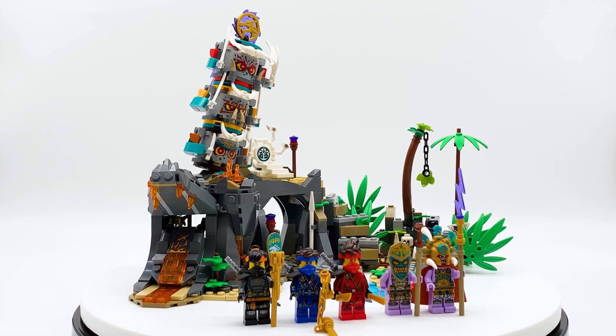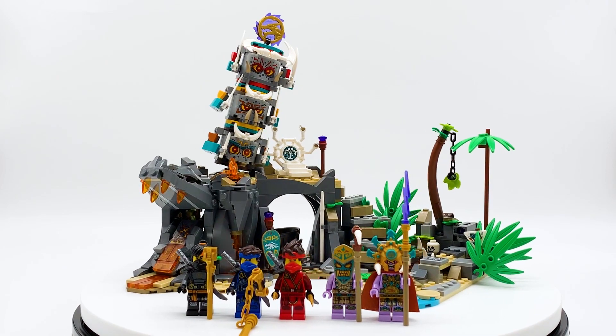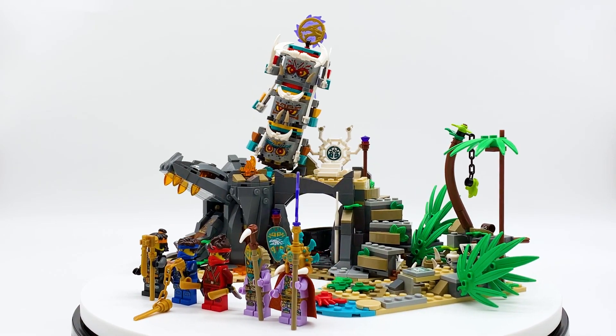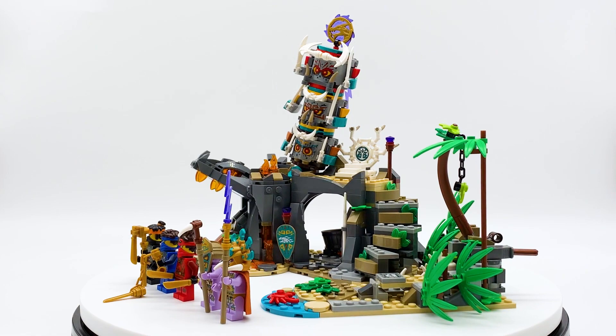Hey everyone, I'm Mine and this is set number 71747, The Keeper's Village from the LEGO Ninjago theme. This set contains 632 pieces, 5 minifigures, and will retail for $49.99 in the US. This is an all-new set coming in March 2021 and was sent to me early by the LEGO Group through the LEGO Master Network, but all opinions expressed in this video are my own.